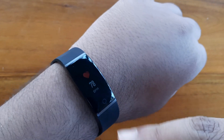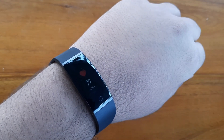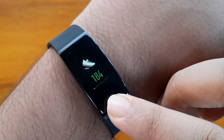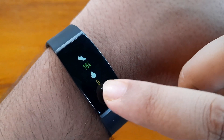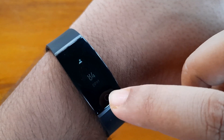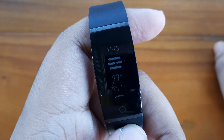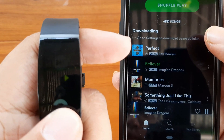The Realme band also has a raise-to-wake feature. The modes available include workout mode, which counts your steps, calories, time walked, and distance covered. There is also a heart rate mode, walk mode, yoga mode, bike mode, stopwatch, and find phone. After the version 8.2 update, two new features were added: a weather feature and music control.